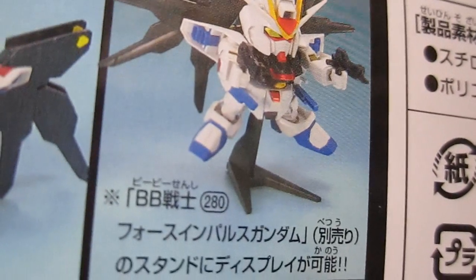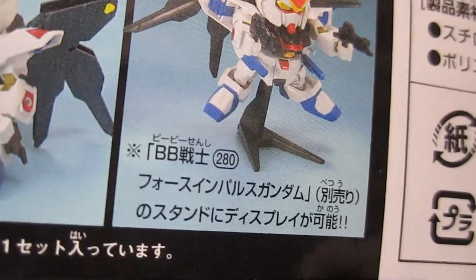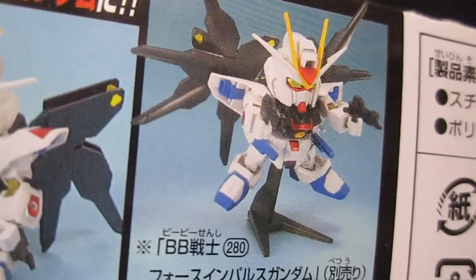Also, this custom SD base is not included. It comes with the Force Impulse Gundam, sold separately.